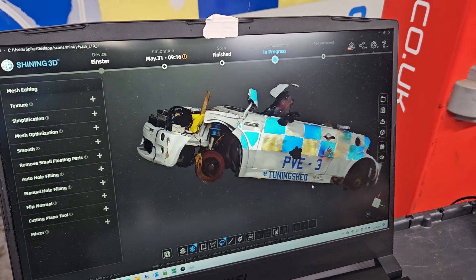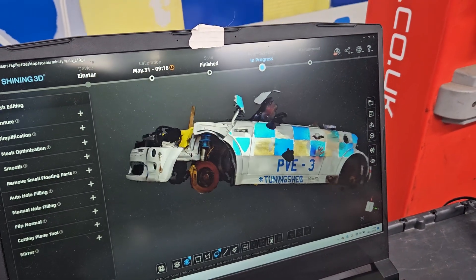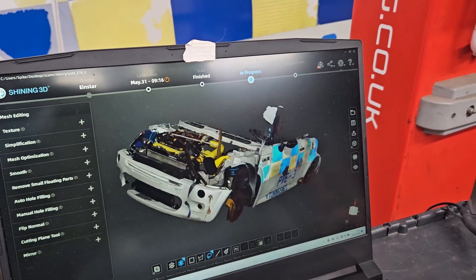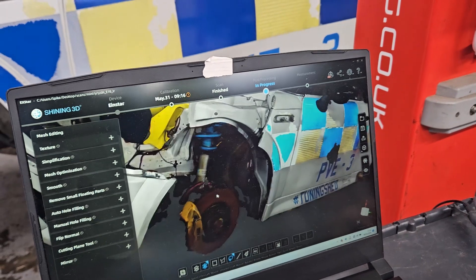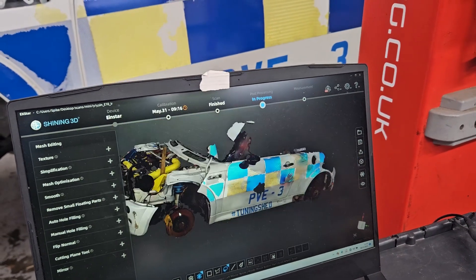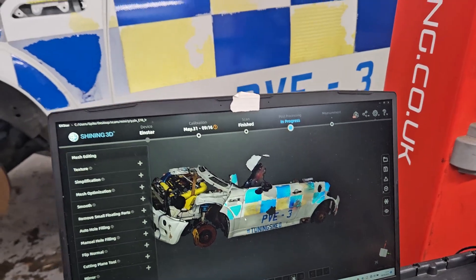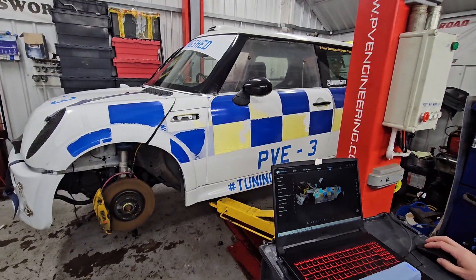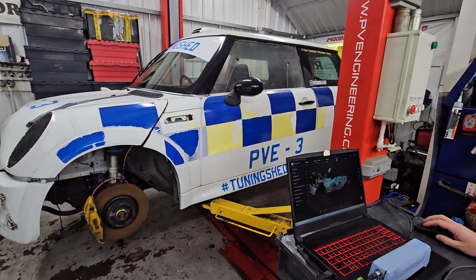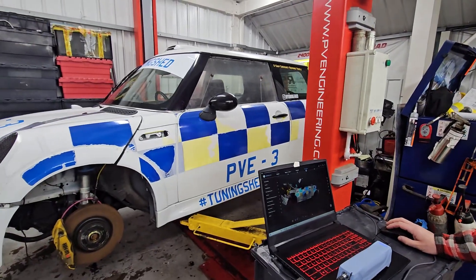Uncle Spike's scanned all the bits we're interested in. So we've now got all the suspension angles, all of the mounting point positions, wheelbase width — the whole shooting match. It's even picked up all the detail of the speakers on the side. Right, so now we need to empty this — get the seats out, get the fuel tank out, and then start cutting.